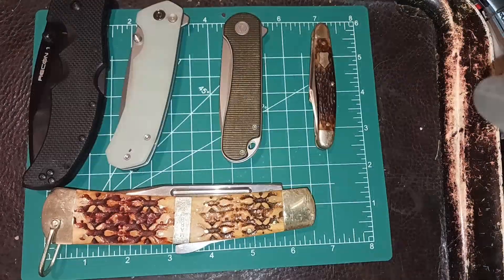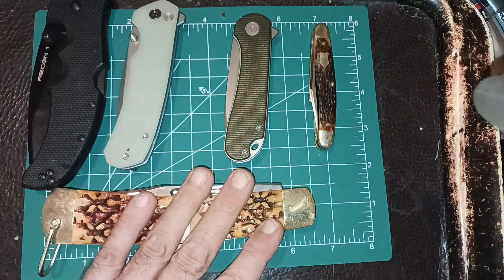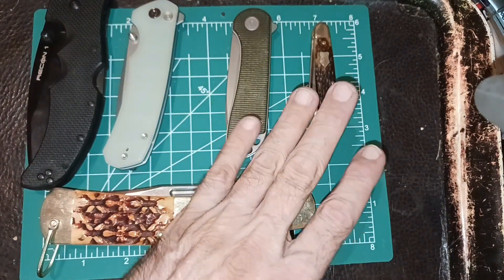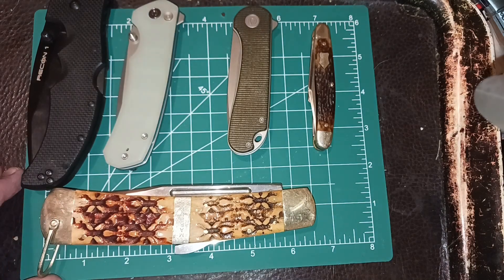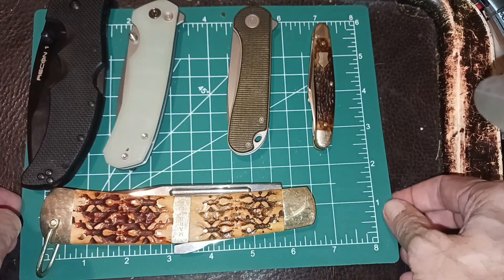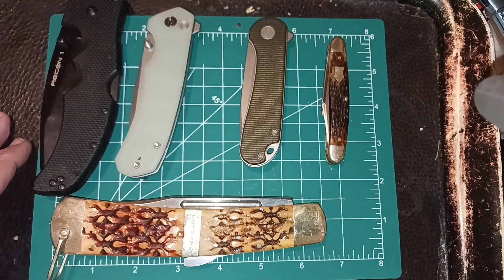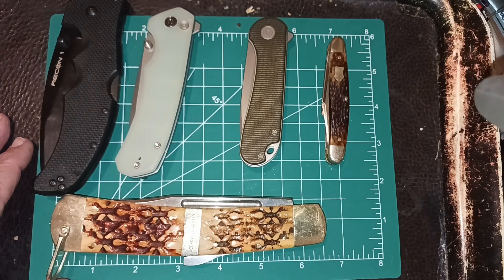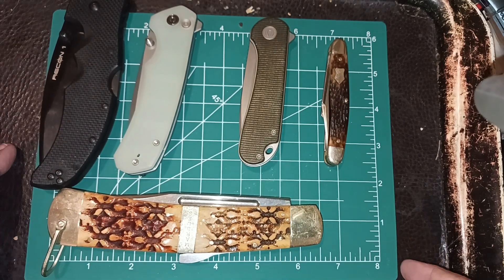Hello and welcome to my channel. I was mainly thinking about flippers on this, but I added slip joints too, because the theme on this one is: what's the right size of a knife for everyday carry or EDC? It depends on you, the individual — your physical makeup, how big are your hands, how big are your pockets, what you can carry.